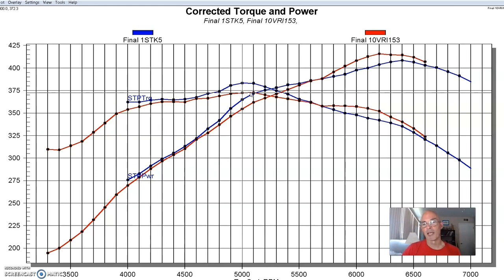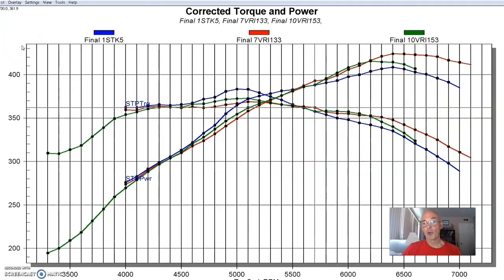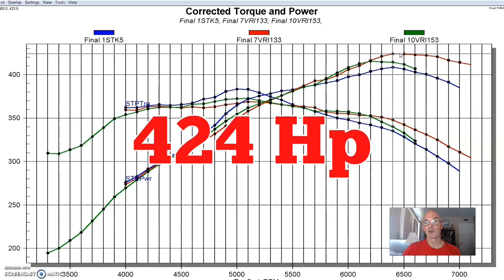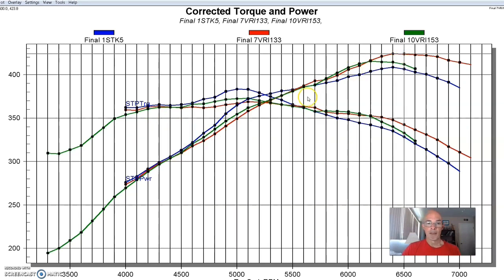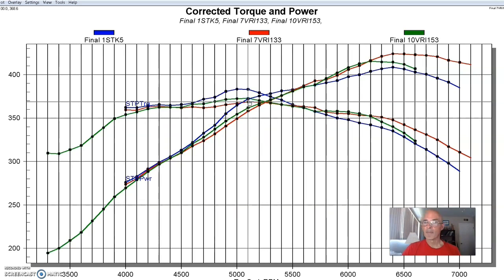The nice thing about the adjustable manifold is I didn't have to run just one runner length. When we shortened the runner by a couple of inches, it dramatically improved power production at the top — peak power was up to 424 horsepower. We did lose just a touch more torque down low, with peak torque at 369 foot pounds. But there were good gains on the shorter runner past 5,500 RPM. Shorter runners, as we always see, tend to make more top-end power, while the factory intake had that nice torque bulge right in the middle.